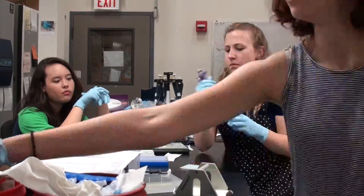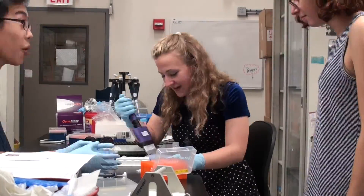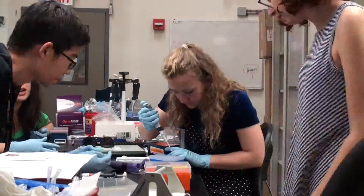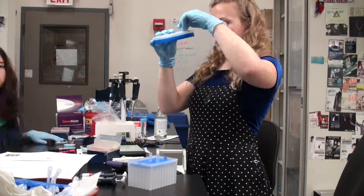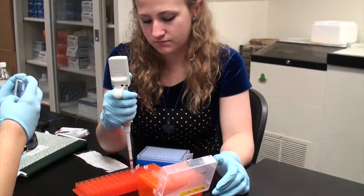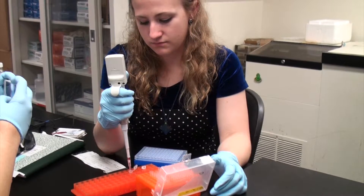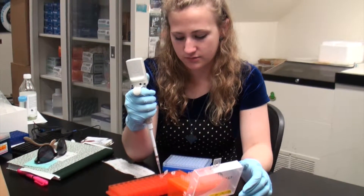After that's done, we heat our plates for 15 minutes to make sure everything is fully evaporated and we're not adding anything extra when we go to add the HiDi. Once those are done, we can add HiDi, which allows the 3730 to read the sequences.